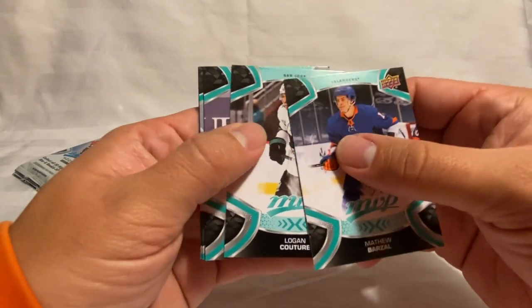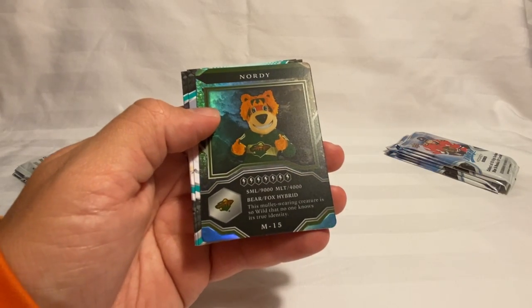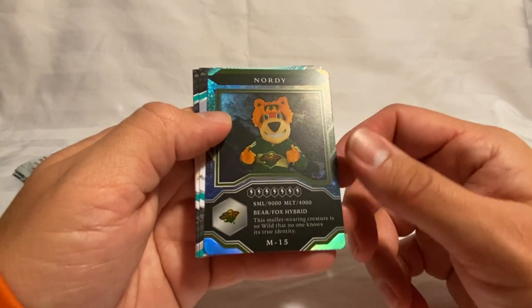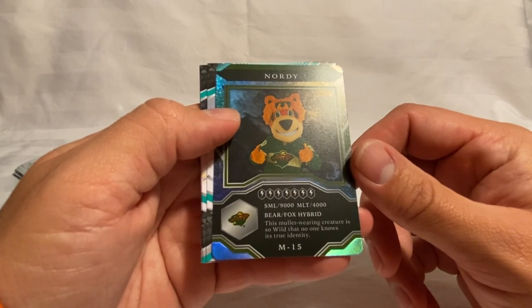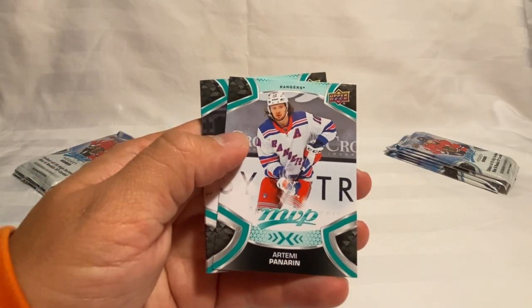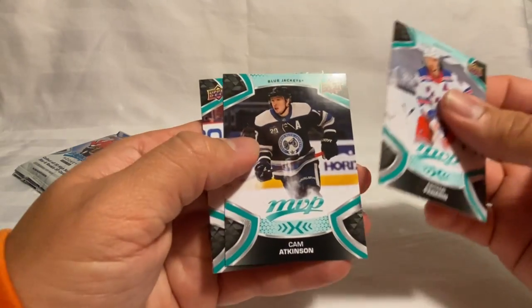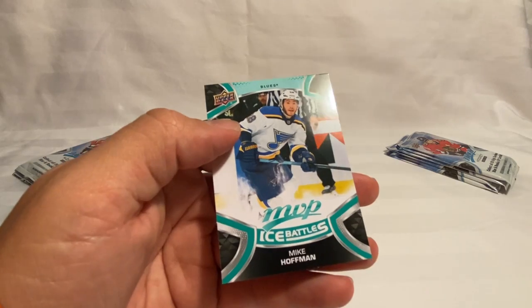Got Barzal, Couture, Olofsson, and then we've got Nordy — this bear-fox hybrid mullet-wearing creature so wild that no one knows its true identity. Got Panarin, Atkinson, Fabry, and then a Hoffman Ice Battle.